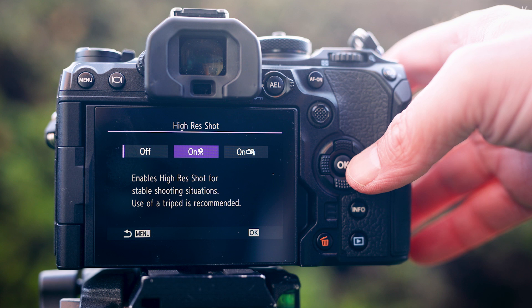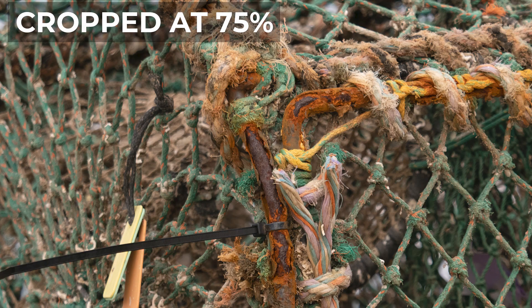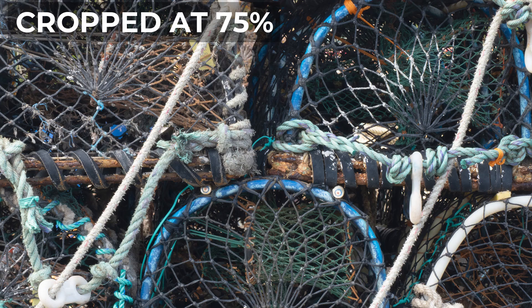That sensor is also put to use with the OM-1's high-res mode, which was on previous Olympus cameras but seems to have been refined for the OM-1. You've got two options: a handheld mode that shoots multiple files, moving the stacked sensor and merging them to create a 50 megapixel image, and a tripod mode where the camera needs to be static but increases resolution to 80 megapixels. The difference between a normal frame and a high-res frame is quite startling, and I prefer to shoot in handheld high-res mode for the resolution boost without needing a tripod.